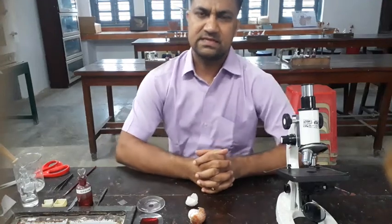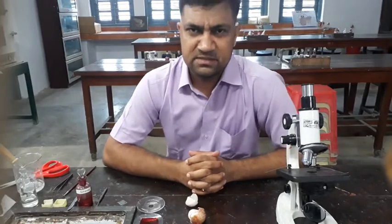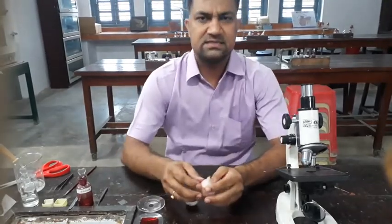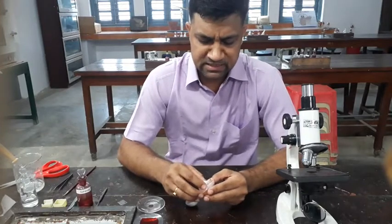Good morning, class. That is the practical of 9th class, a simple experiment. We want to see just a plant cell and animal cell — plant cell in the onion peel.